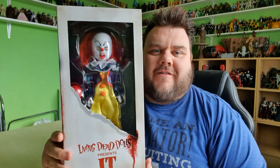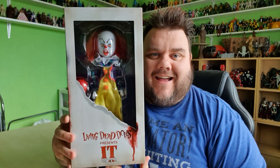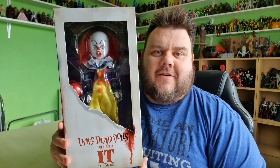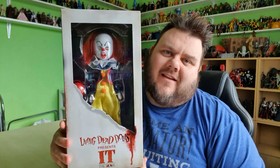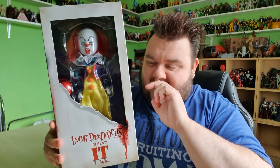Hey guys, it's me, Ho SuperZot, thank you very much for tuning in. Look what I got — it's the Living Dead Dolls IT. This is the original Pennywise from the 90s based on Stephen King's TV adapted movie, IT the Movie.